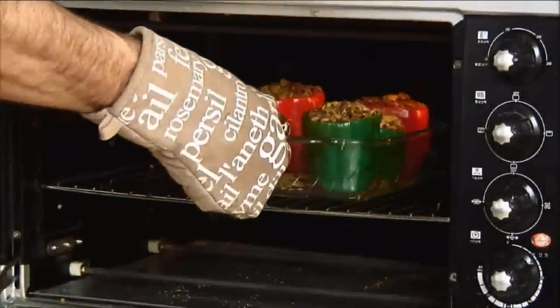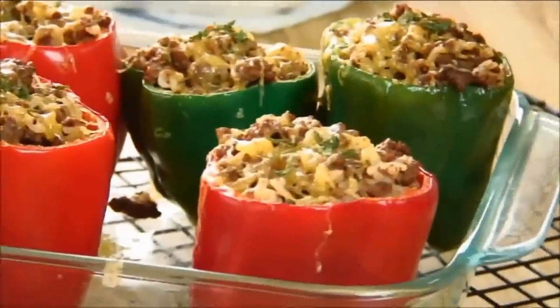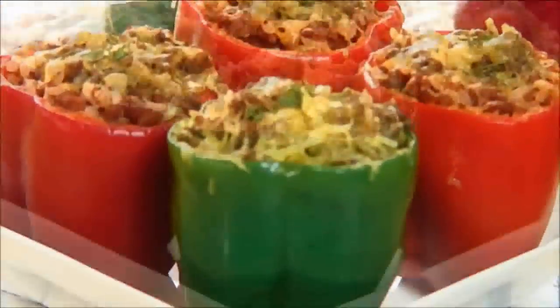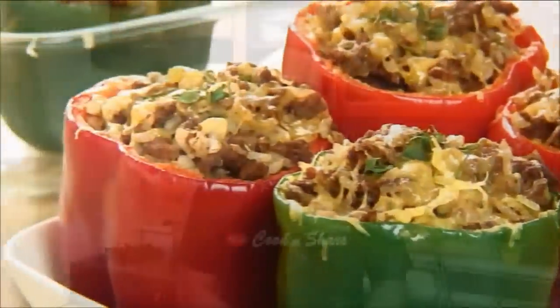After 10 minutes and the cheese is nicely melted, you're ready to serve. And there you have it — our stuffed bell peppers. Look at that, they're beautiful, colorful, and delicious. Head on over to cookandshare.com for more easy recipes, and remember to click to subscribe and like our videos. Thanks for watching and see you next time.